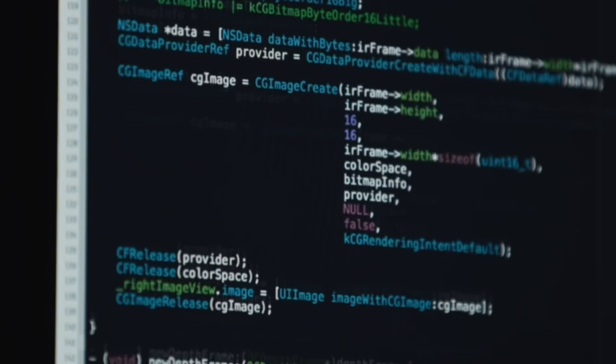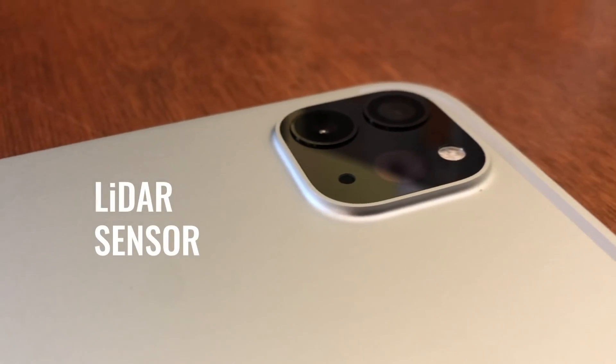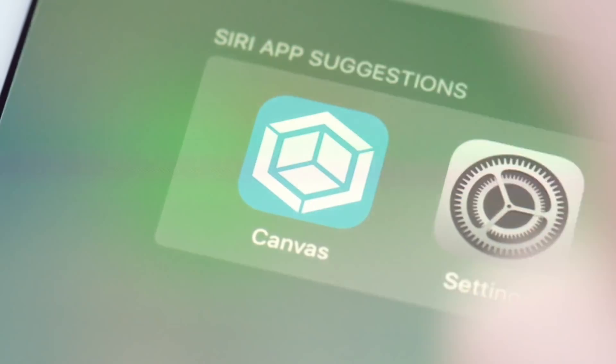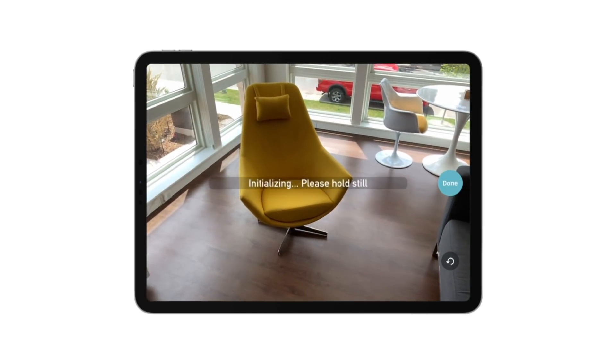Now we've upgraded Canvas to use the LiDAR sensor integrated into Apple's new iPad Pro. Just download the Canvas app and start scanning.